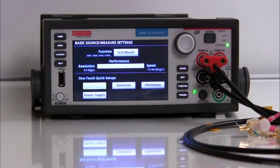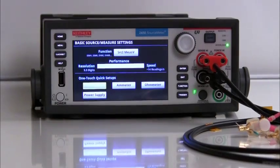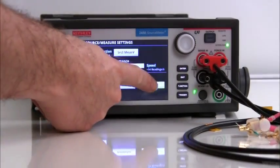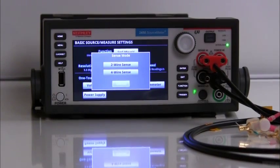Suppose you want to make a simple four wire resistance measurement. Let's connect a resistor to the input terminals using a Kelvin clip lead set. Then you select the ohmmeter option by touching the button. The instrument will ask you if you want to make a two wire or four wire sense measurement. For this example, I will select the four wire sense option.